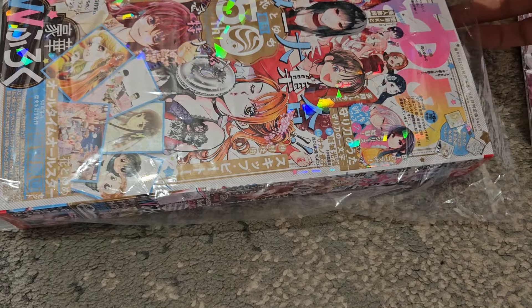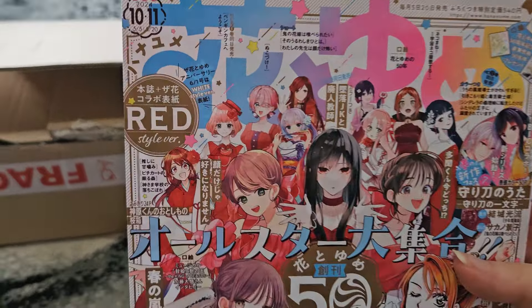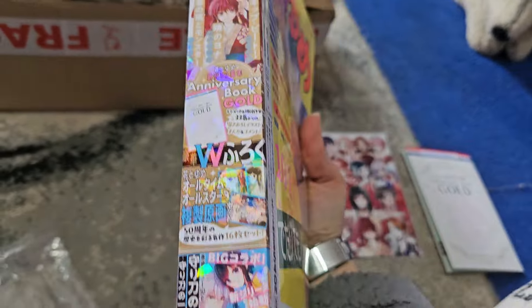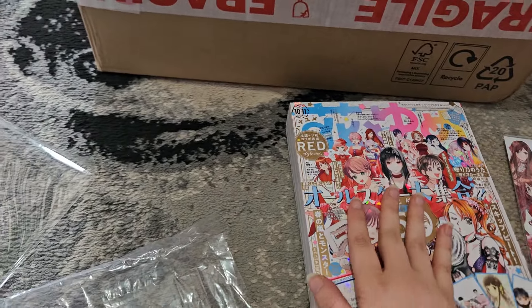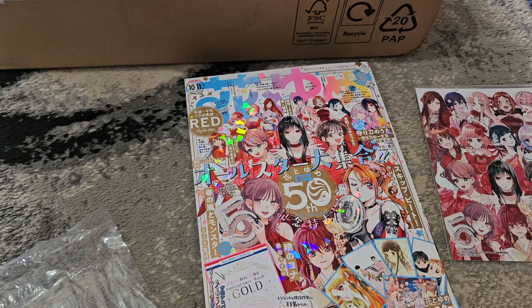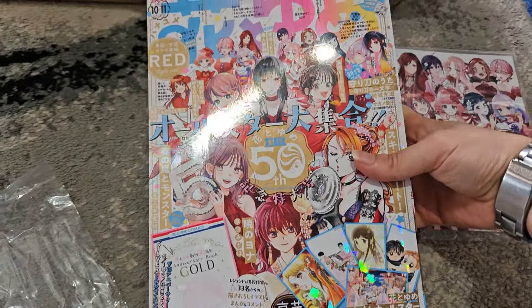And then we have the magazine itself, which has a very nice holographic cover. It looks very nice — this is the red version. I've ordered the male one as well, it's just still in transit. I will be keeping an eye out for the art book that will be released for the 50th anniversary exhibition — it will be exclusive to that exhibition, but there will probably be resellers online, similar to how it was with the Yona one.